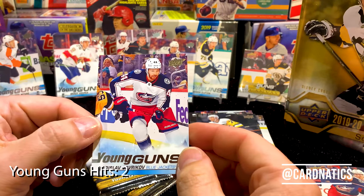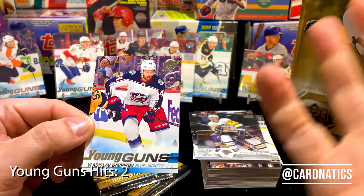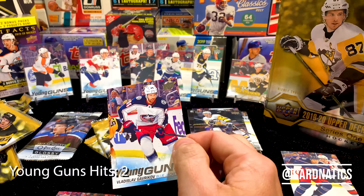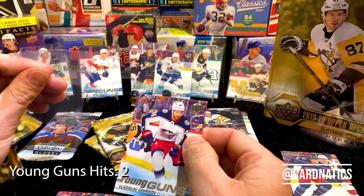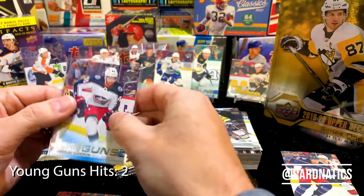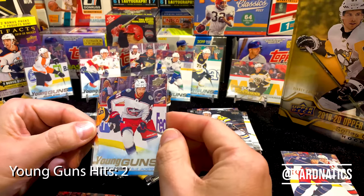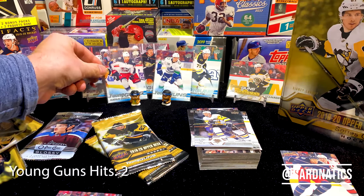We got — oh mercy — Vladislav Gavrikov. Hey, why don't you guys tell me how to say this young man's name? Because it's not my style. We'll just call him Vladislav Gavrikov. Close, maybe. If you ever listen to hockey games on TV, those announcers rattling off these guys' names like they're brothers — it's insane, pretty impressive.